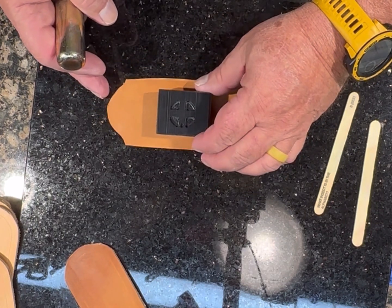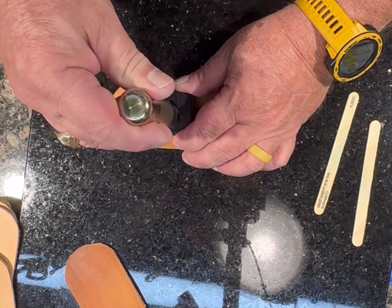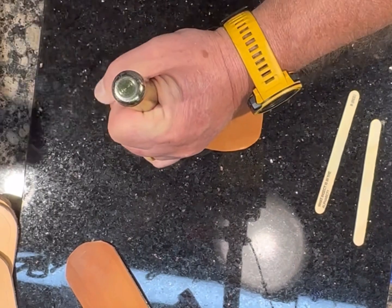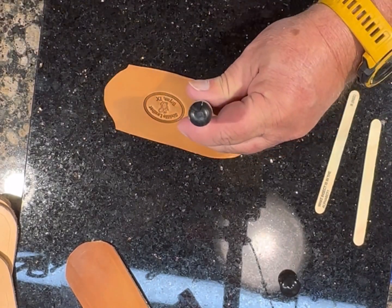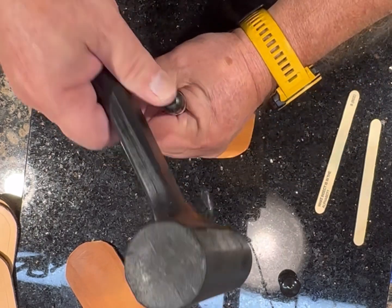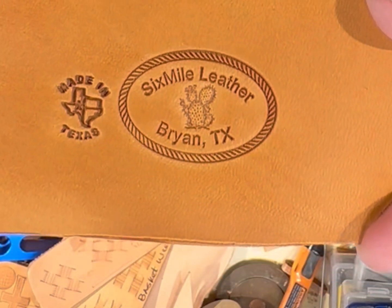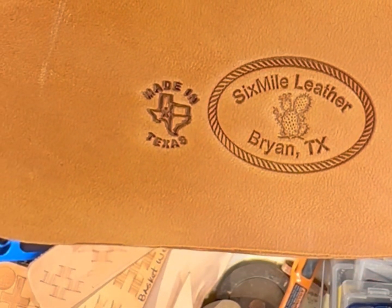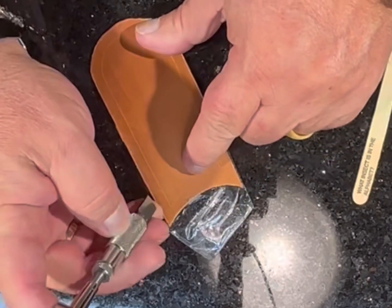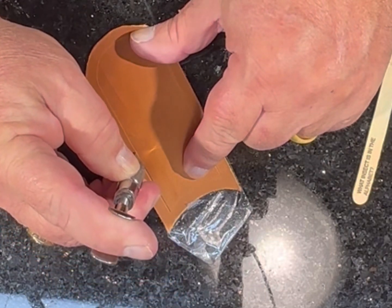I'm putting my maker's mark on the back of the handle cover, and the made-in-Texas stamp. Then I'll use my swivel knife to cut the border so it has a good clean line.